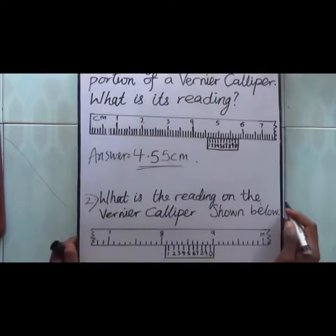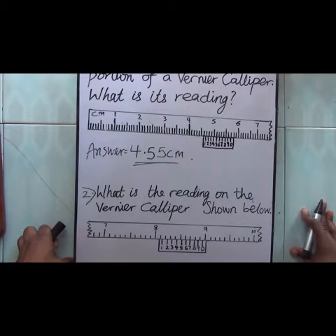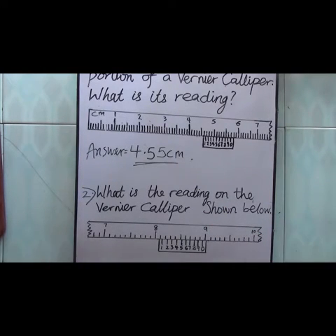Now look at question number 2: what is the reading on the vernier caliper shown below? Note that this diagram has been truncated — we have cut off parts of it so we can focus on the question.